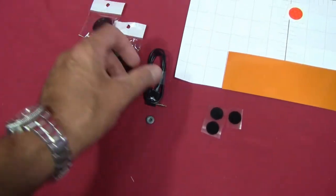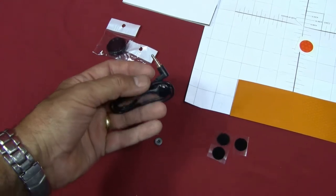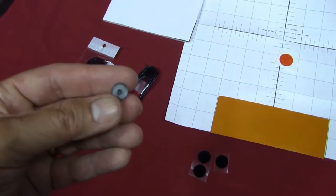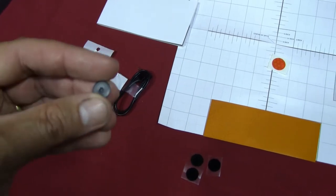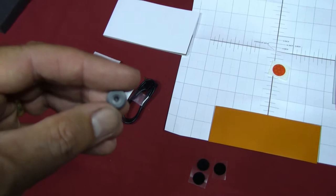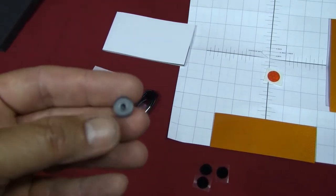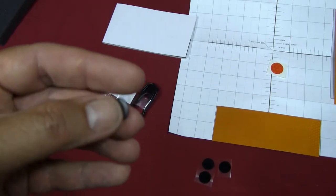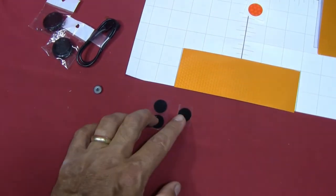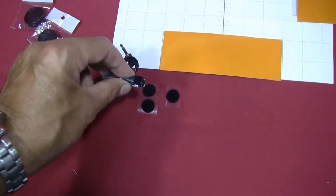A couple of lens caps, the remote pressure switch, a little cap or screw to cover up the laser — so if you were using this rangefinder in an area that didn't allow an active laser on a gun during hunting season, you can cover that up — and some Velcro tabs to put on your rifle so that your pressure pad can sit against them.